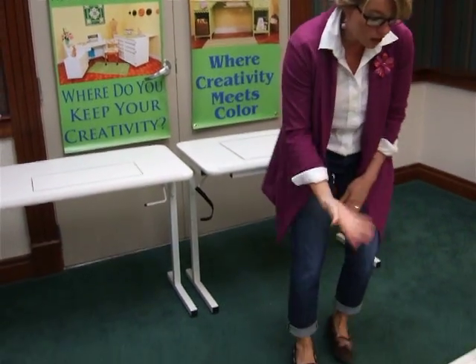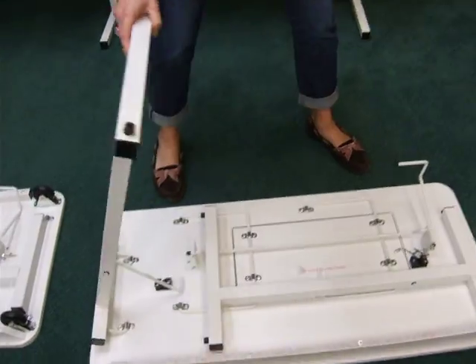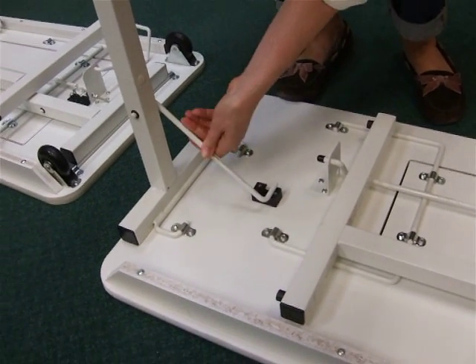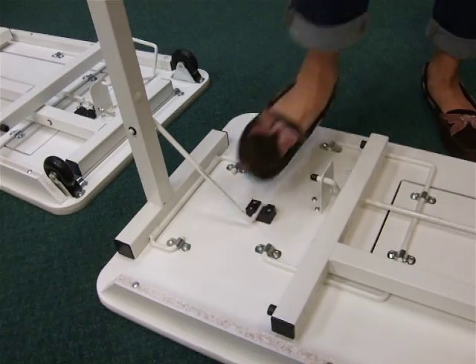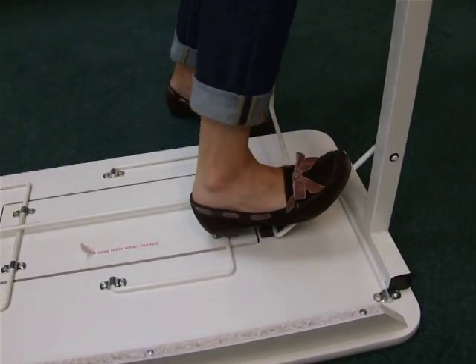Coming over here, the other thing to go over is securing the legs. It's very important for both cabinets that you put your leg support in like so, and then step on it to hear this sound. You want to hear that nice tight sound for both legs, because that means it's secure.